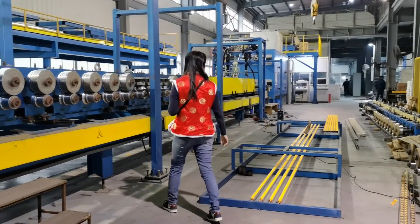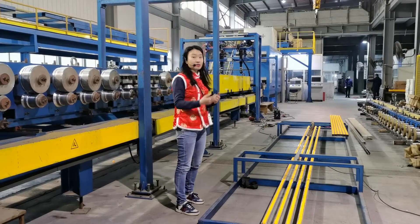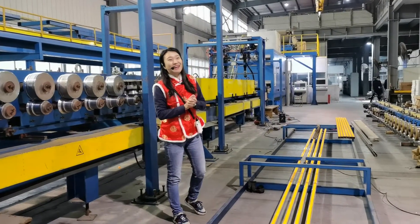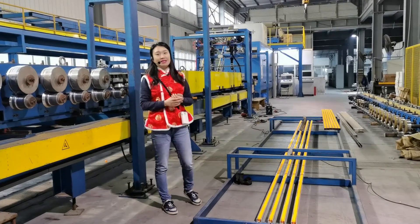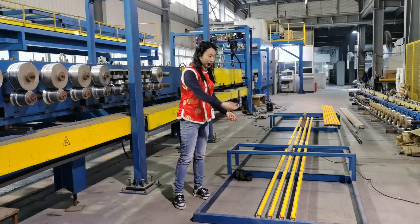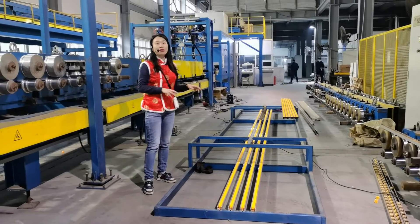Our workers are doing the maintenance for some of the parts. I'm not that professional, so I can't explain too many details. Our worker is a bit shy and doesn't want to come explain to me — he's escaping from the camera. But they've been busy even after we finished production. The parts are quite new, and compared to the older ones they're shiny, and probably some parts need to be oiled as well.